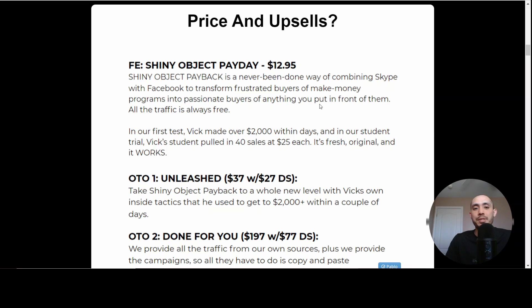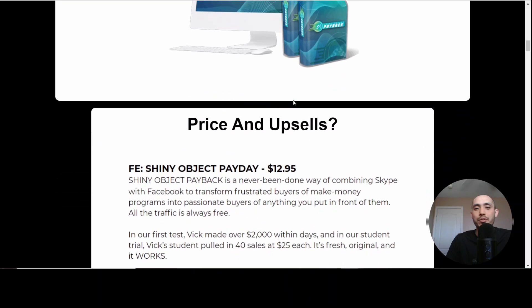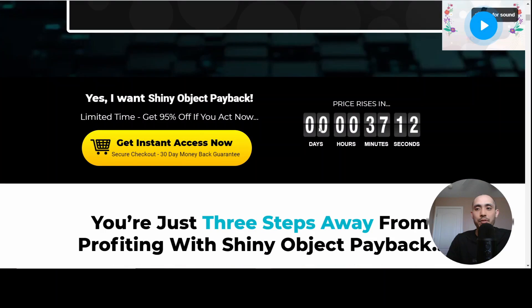Let's take a look at the price and the upsells. The front end price is $12.95, pretty standard for these offers during the launch period. I think it will go up if you don't purchase it within the next few days. There is also a discount code whenever you do go to the official sales page — if you click any of the red buttons, it's going to redirect you over to the official Shiny Object Payback sales page. When you first go on there, there's going to be a coupon code that pops up — I think it was like two or three dollars off.